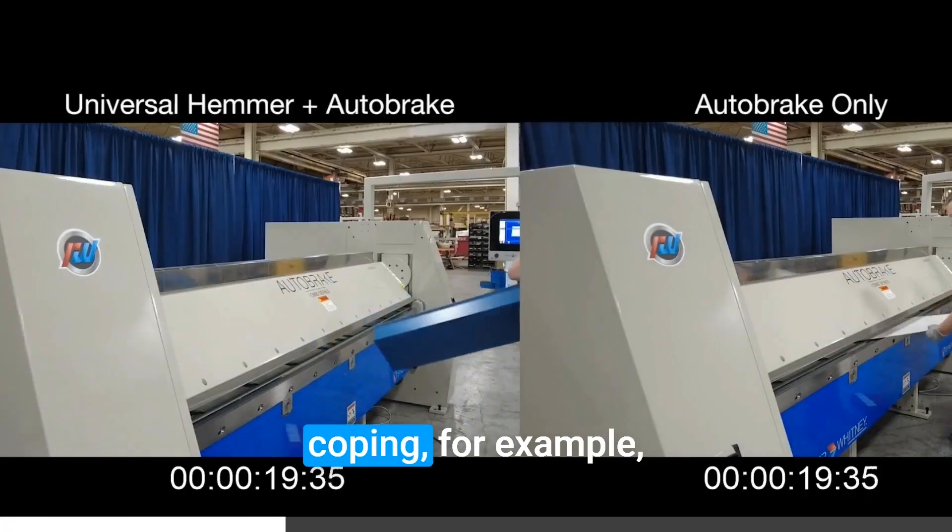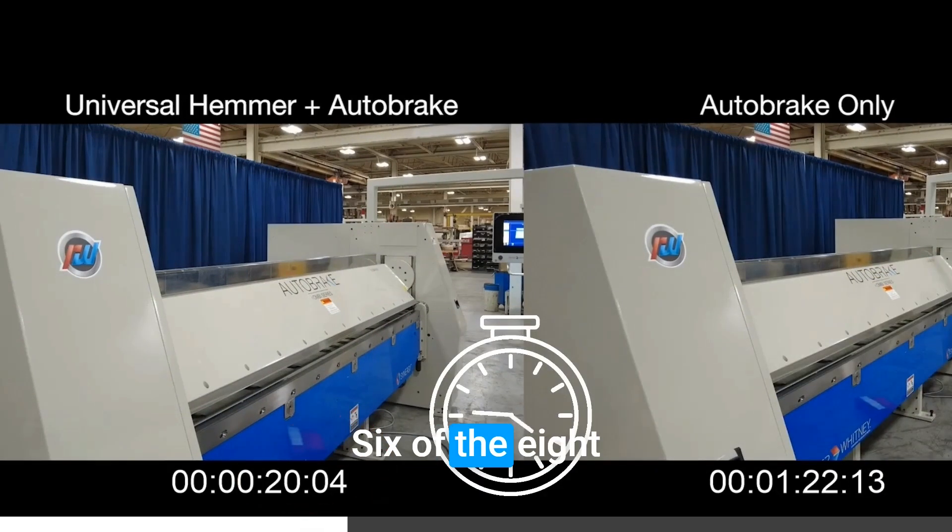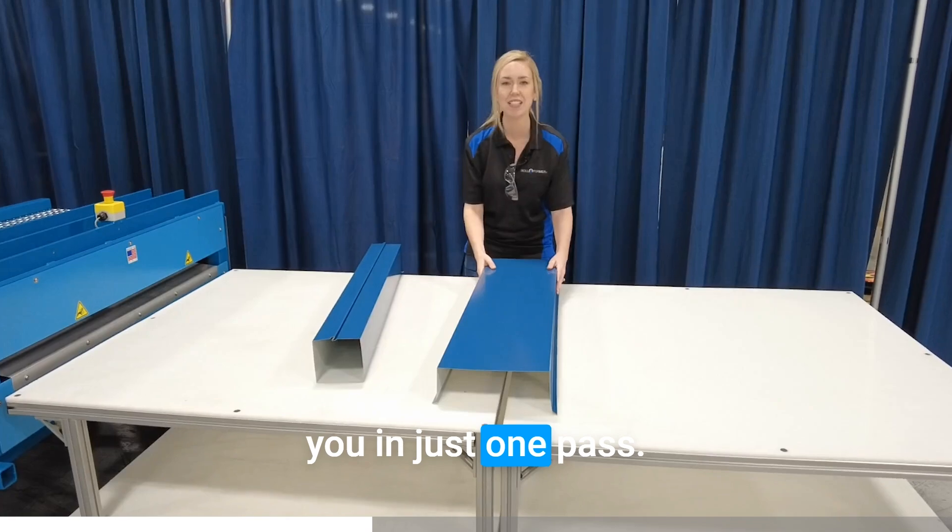When making coping, for example, the UH36 is a total time saver. Six of the eight bends are done for you in just one pass.